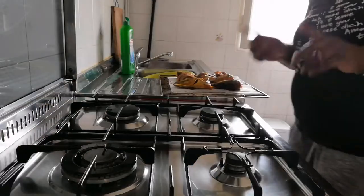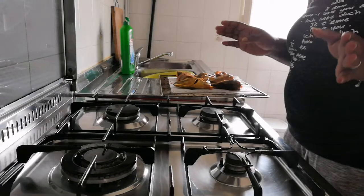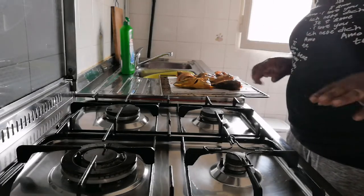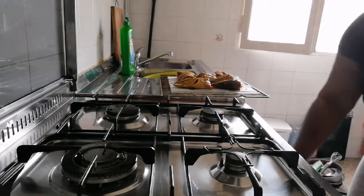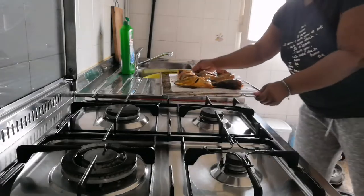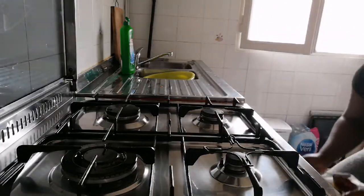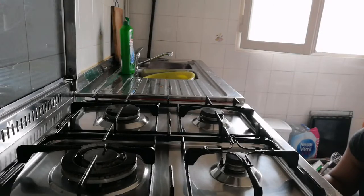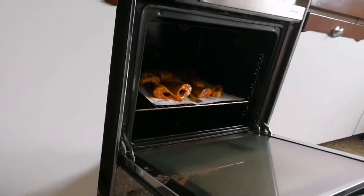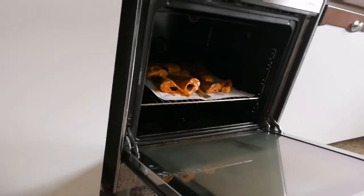Hey guys, I've already preheated the oven. As usual, it's good to preheat your oven so that once whatever you want to bake goes in, it starts cooking right away. So now I'm going to put the fish into the oven. The oven was set at 180 degrees, so I'm going to let it cook.